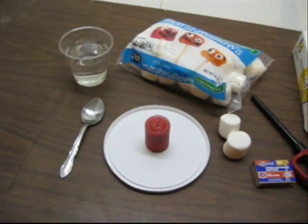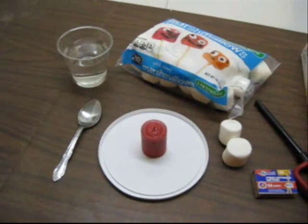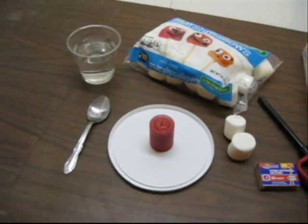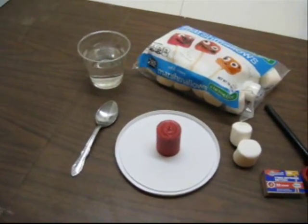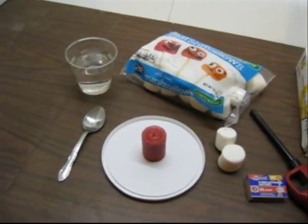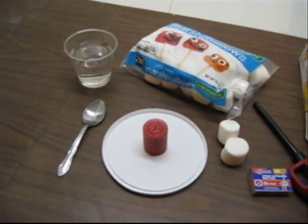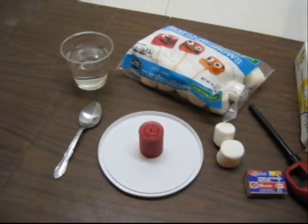Also, if any of your students have long hair, we would strongly suggest that you have them tie it back into a ponytail or secure it in some way. Any that may have a necktie or anything that may dangle over into the flame, you might just want to have them remove it or tuck it inside their shirt.